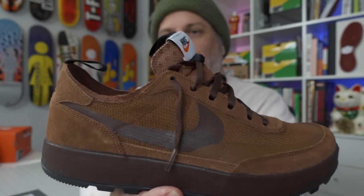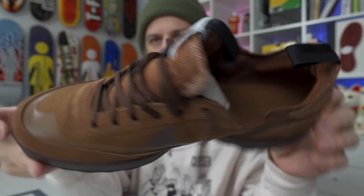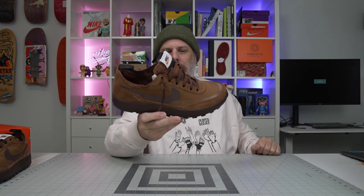That is a quick look at the new brown Tom Sachs Nike shoe. So not an SB obviously, but something I really like and I wear a lot.